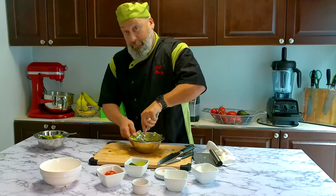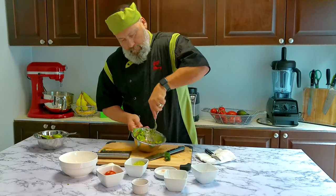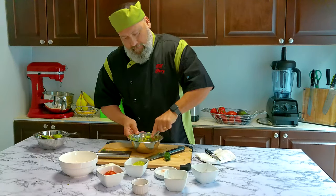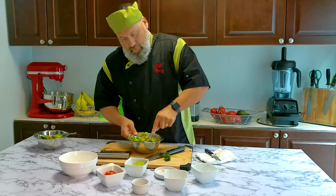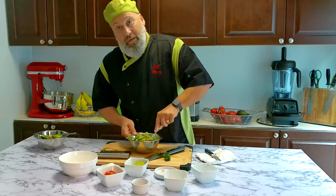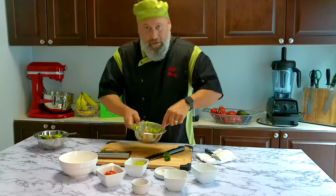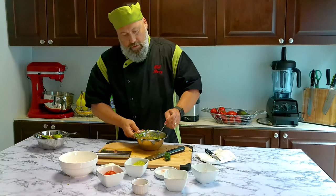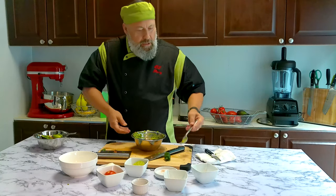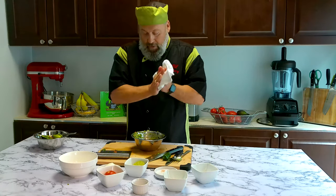Oh yeah, it's coming together — all these flavors put together. Oh wow. You can see it's nice and chunky. If you want it more smooth you can keep going and press down more. For now, that's how I like it. I'm going to put it in the fridge for about 30 minutes, wrap it up, let it chill, let the flavors come together. Then we'll come back with another serving dish and see how it tastes.